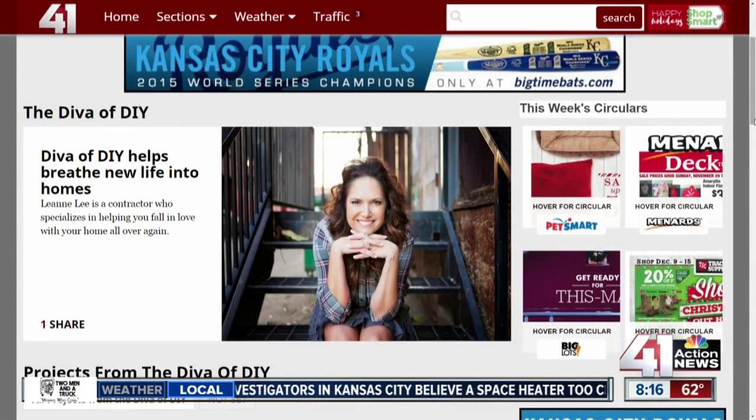You can catch a live segment with the Diva of DIY on KC Live on Wednesdays. You can get more of her great ideas on her website — the link to that is on our website, KSHB.com. Just click on the KC Live button. A lot of fun stuff to do.